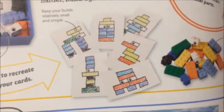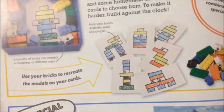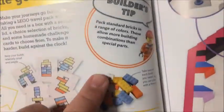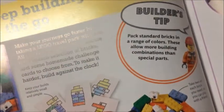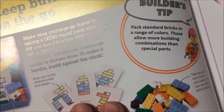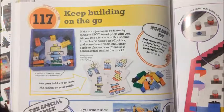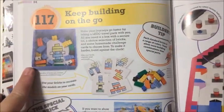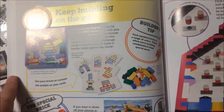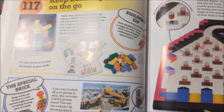As you can tell, it gives you some drawings for examples, or if you want to use those. Building tip: pack standard bricks in a range of colors — these allow more building combinations than special parts. I guess it would be a little bit of a scavenger hunt going for a secure container and the bricks you want to pack for possible trips.